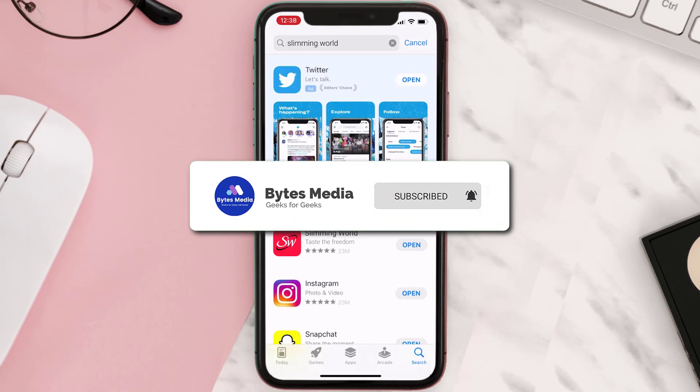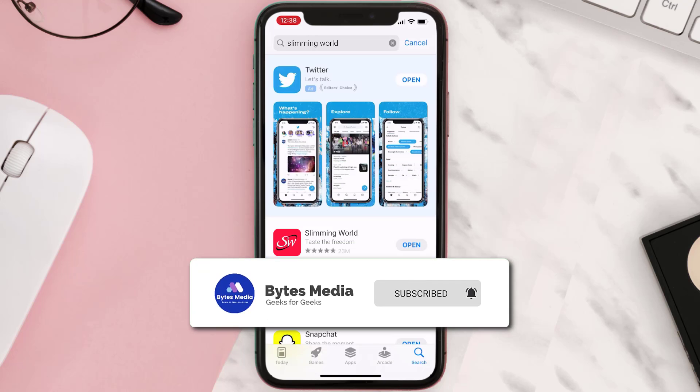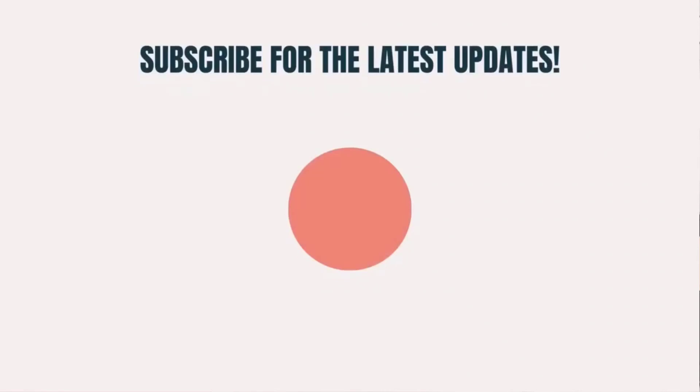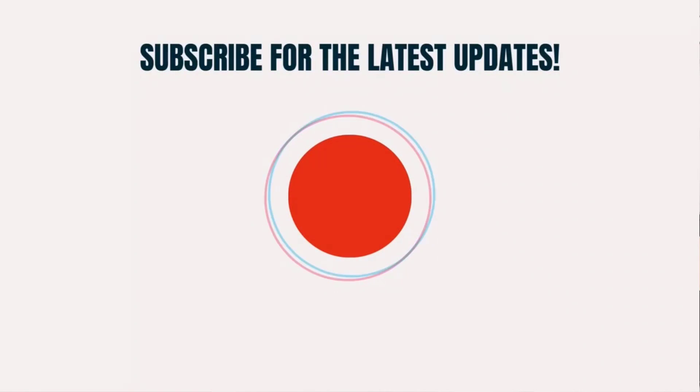If it did, then make sure you give this video a super thanks by clicking on the heart icon to help support the channel, and don't forget to hit that subscribe button. We'll see you in the next one.